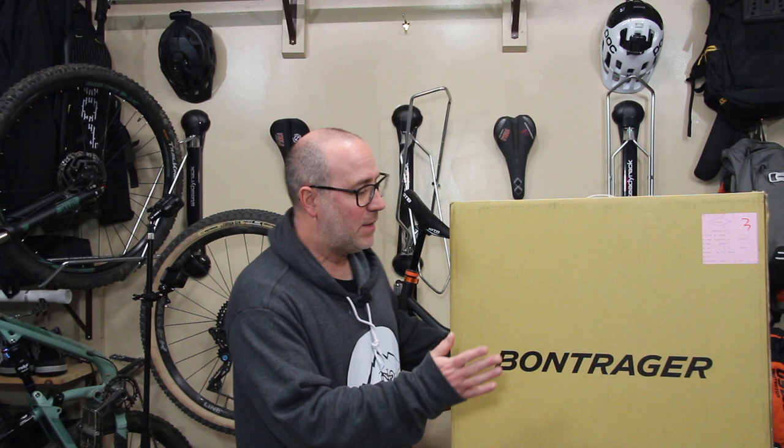Hello my friends, welcome back to another episode of Regular Guy Mountain Biking. My name's Gene Arnold, and in this video we're going to do an unboxing of these Bontrager Line Comp 30 wheels.